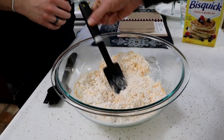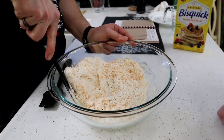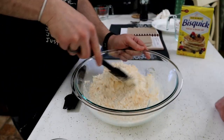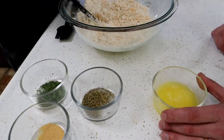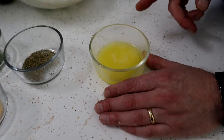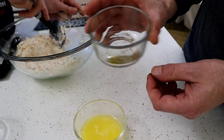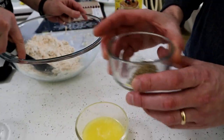Alright, you start mixing that together. So these are what they call drop biscuits? Pretty much — put them on a spoon and drop them. While he's stirring that together, Jamie's gonna get this ready. We had a quarter cup of melted butter and a half a teaspoon of Italian seasoning.